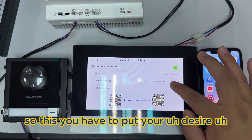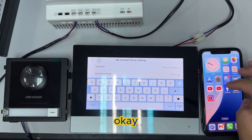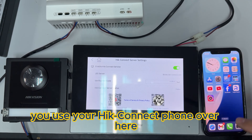Okay, so here you have to put your desired verification code. After that, scroll down and the status will become online and ready.